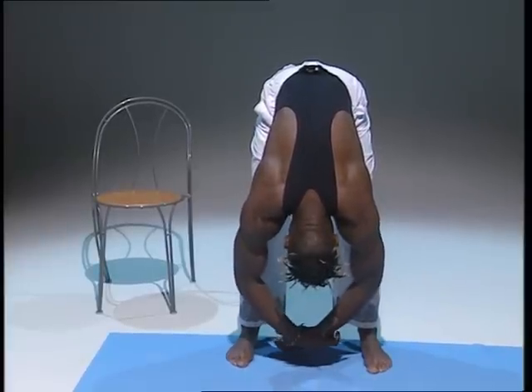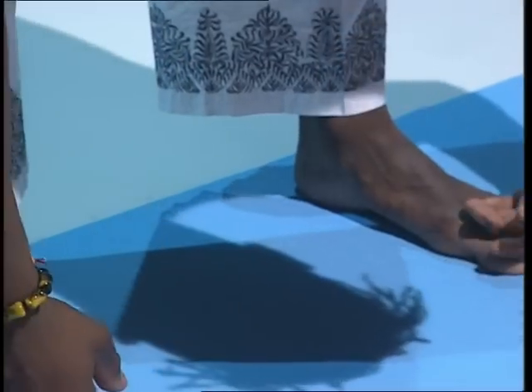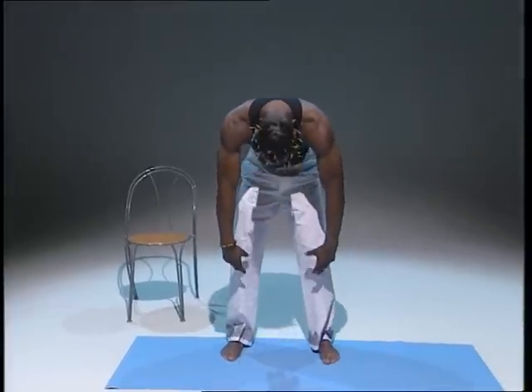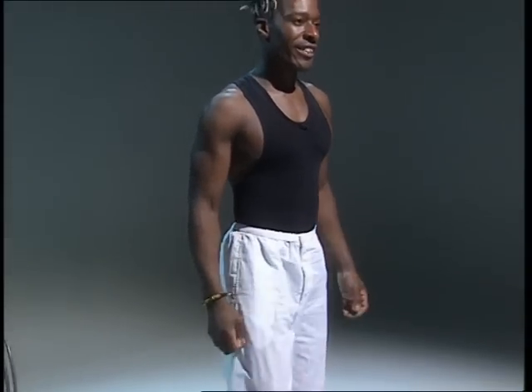Take it down, hold it there, and then from here bend from the knee, come up slowly. Unwind, unwind, unwind. Give your arms and shoulders a shake. Excellent. Now very essential — your waist, your hips, your hamstrings — get this stretch.